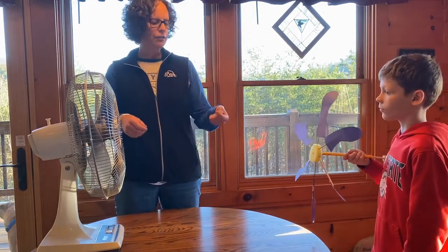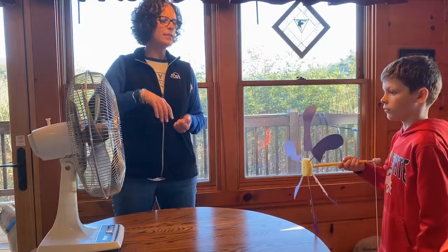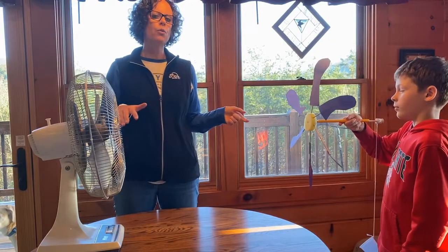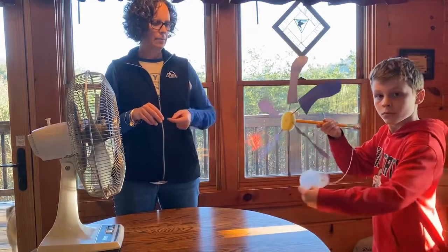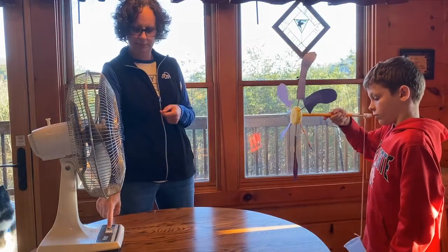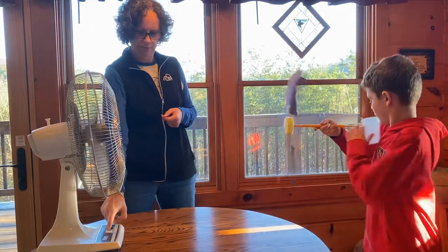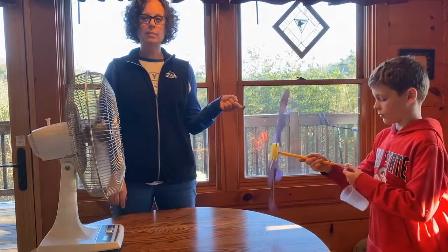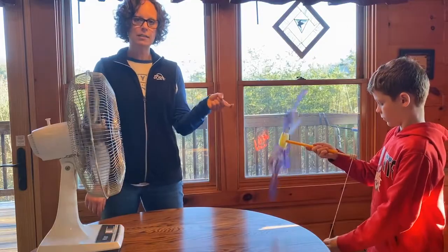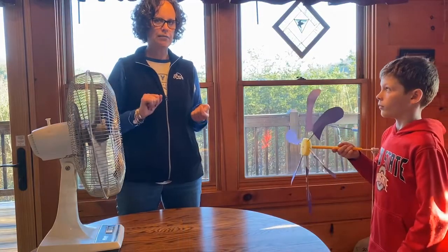When I turn the fan on, Joel is going to hold his wind lift at about the same height as the fan. We're going to try this first one with no weight in the cup — here's trial one with no weight. Once we add some pennies, tell your students that when the cup gets close to the top, they want to either catch it or really keep an eye on whoever's running the fan, otherwise you're going to have pennies all over the floor.